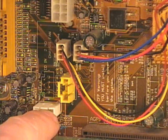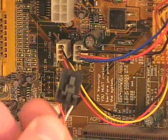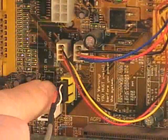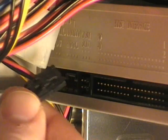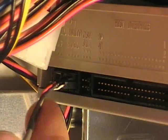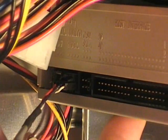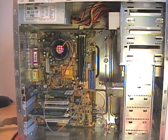This motherboard has two audio connections. I'll connect one end of an audio cable to the motherboard — it has a locking tab that locks it into place. The other end of the audio cable gets connected into the optical drive. This cable provides audio from the optical drive directly to the sound card. Next I can install the data ribbon cables.